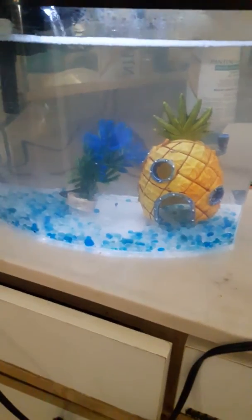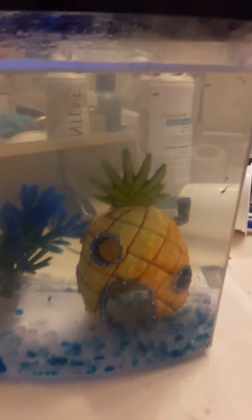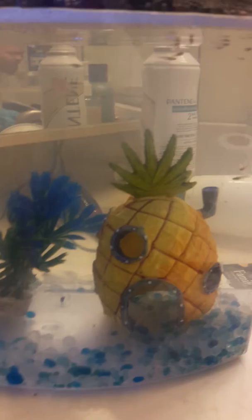Hi guys, this is Adam with Adam's Fish. I'm at a friend's house with a betta we rescued. We set it up at her place — his name is Carl. He also has some baby guppies in there that I put in for right now, and they'll grow out. We're gonna set this tank up a little better for her and do some other stuff.